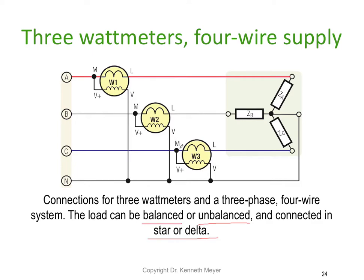We're simply measuring the power in A phase, B phase, and C phase. The total power is just equal to the power in A, plus the power in B, plus the power in C. Nice and straightforward.